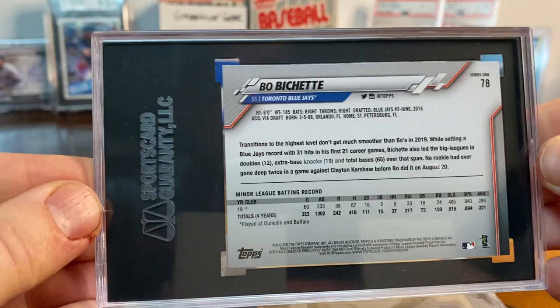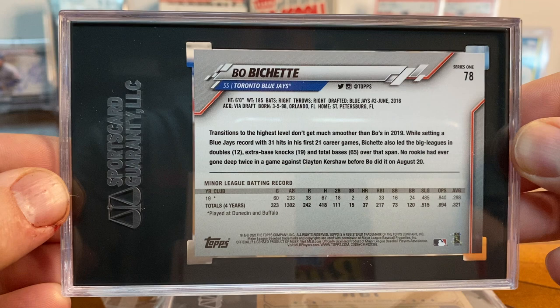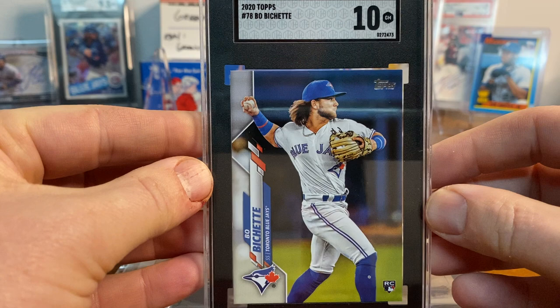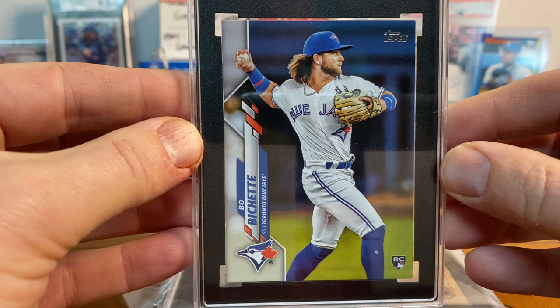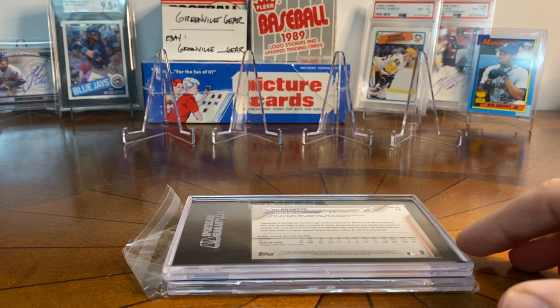Up next is a 2020 Topps Bo Bichette, just base from Series One. I had a blast looking at the cards last summer and being really tough with my scrutiny, and it seemed to have worked — Bichette number 78 got a 10 as well. I think this one looks really good in the slab. So we're two for two. I will not be 55 for 55 — spoiler alert — but I just thought it was a lot of fun to do.